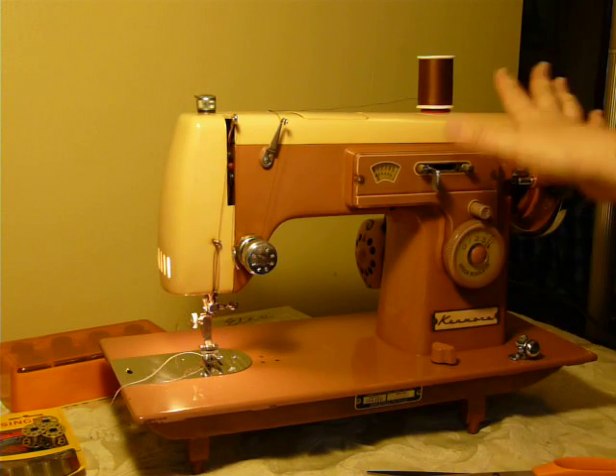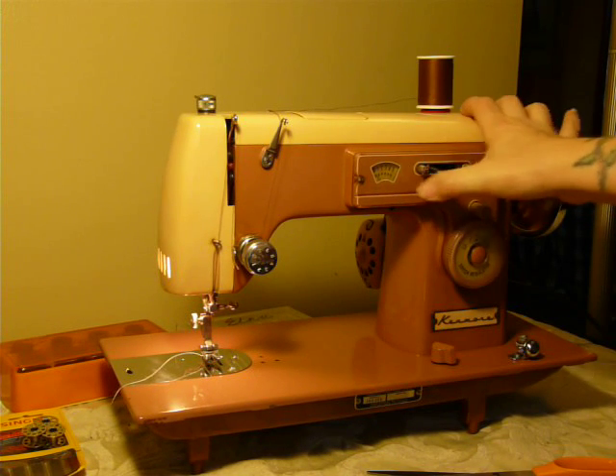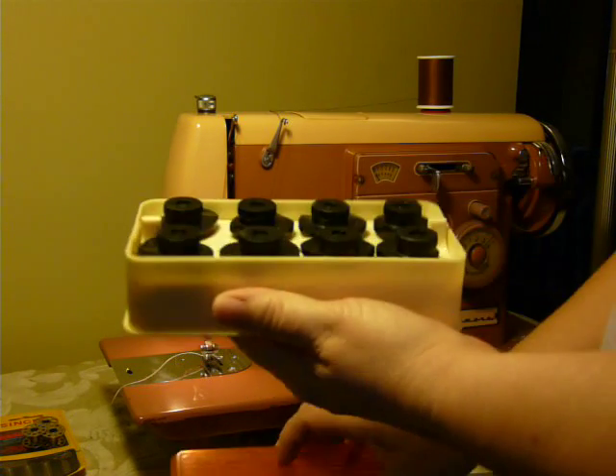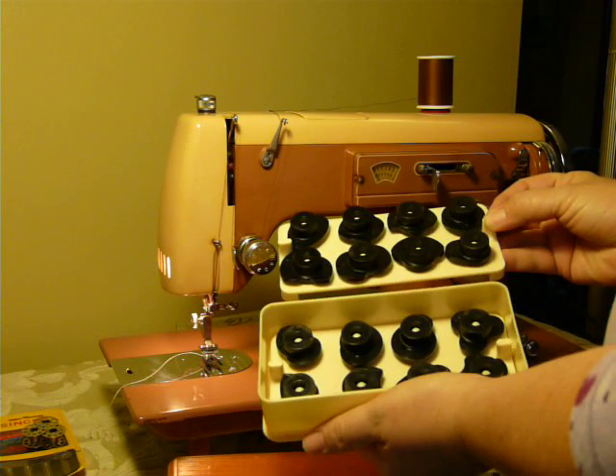This is a basic zigzag machine until you add pattern cams, and this uses the small black cams. This is a double-layer box, and there are 16 cams included.